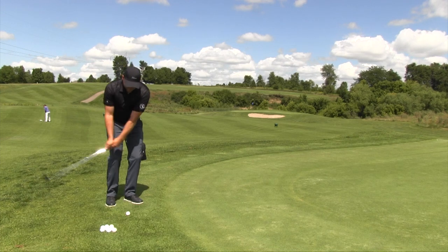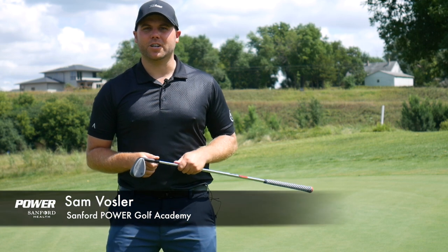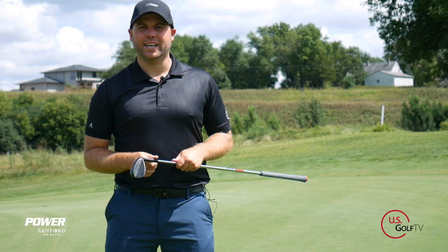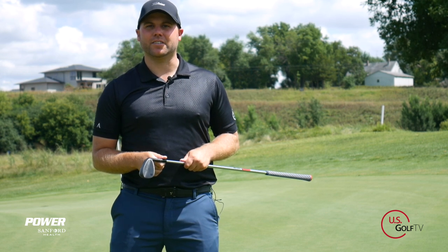Do you get to the practice facility and ask yourself, how do I work on my chipping? I'm Sam Vosser, lead golf instructor for the Sanford Power Golf Academy and with my good friends at USGolfTV. Today I'm going to give you the one simple and effective drill that's going to help your distance control with chipping.